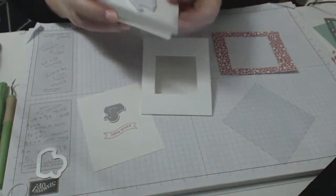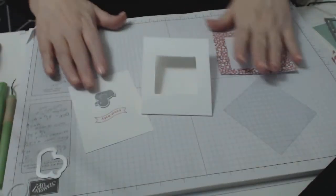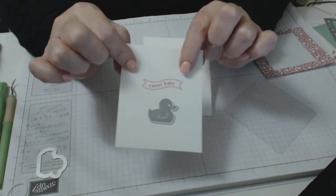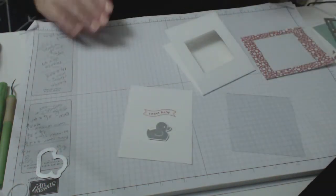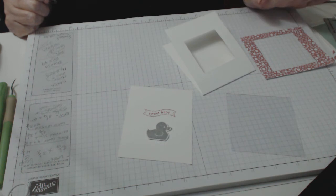That's all you need for the window sheet if you're going to stamp on the front of it. If you're not going to stamp on the window sheet — and we're going to do the little ducky today — I've used Strawberry Slush and popped the little ducky on the front of the card. Don't worry too much because I will put all of this on my blog of course.